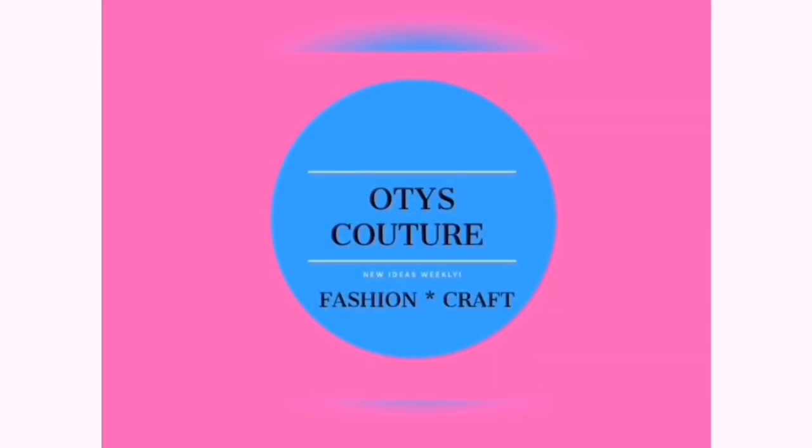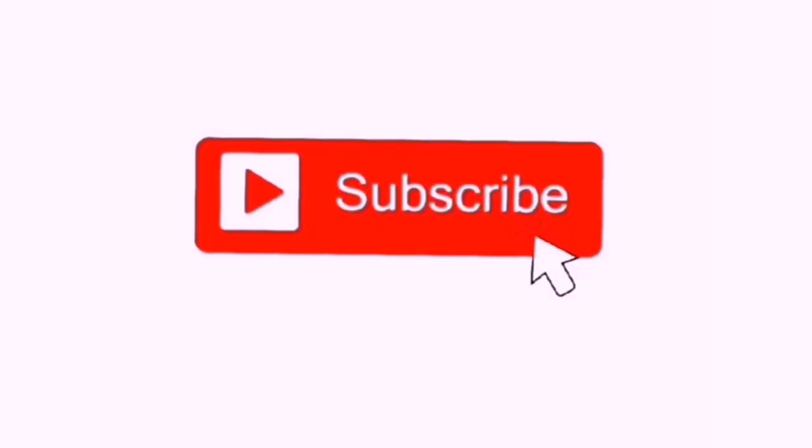Welcome to Autist Culture, Fashion and Craft. Hello everyone, you're welcome to Autist Culture. In today's tutorial, I'll be showing us how to make an off-shoulder cow kaftan.